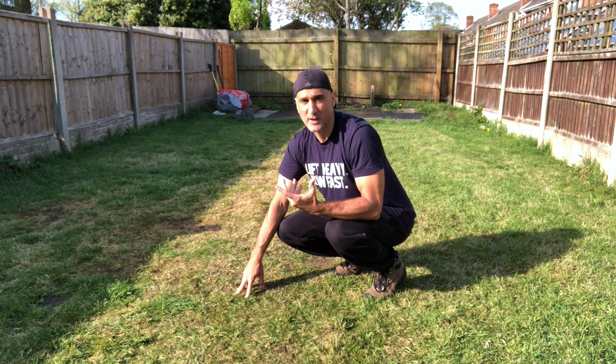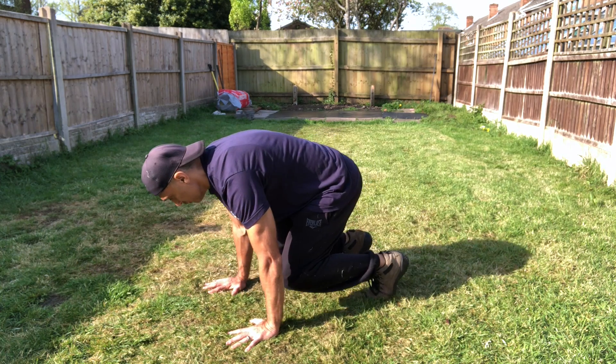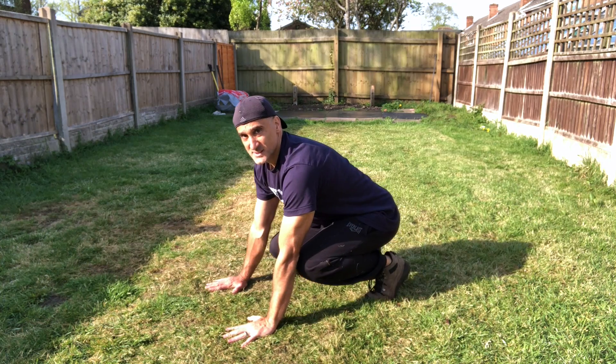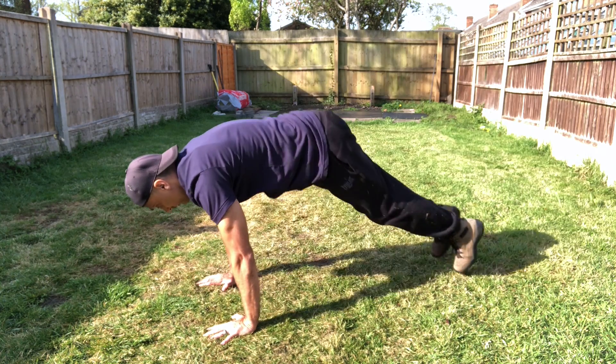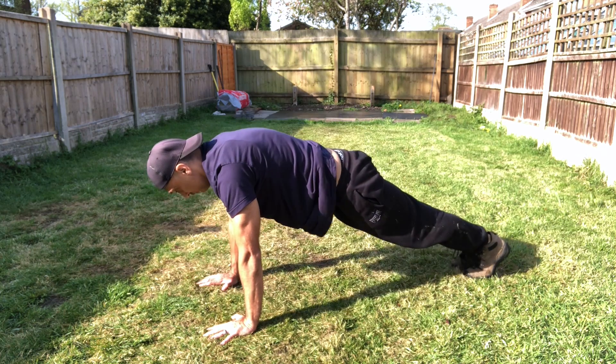Remember the other day when I showed you the rocking chair? Well, it's the same starting position — this is step one. Step two is going to be doing an in-and-out motion. For those of you who are new, just bring your feet back in a little bit and shorten the motion.